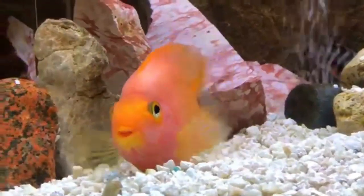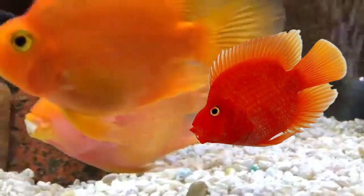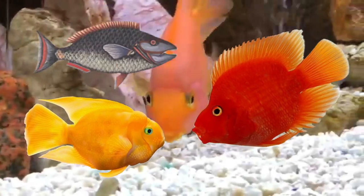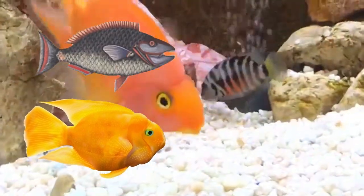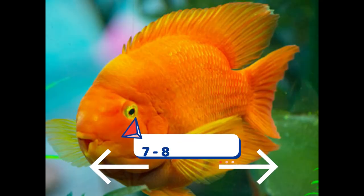The colors and markings of blood parrots are usually bright orange, but red, yellow, or gray fish are also possible. Unethical breeders may also dye the fish to produce other colors, which is not good.